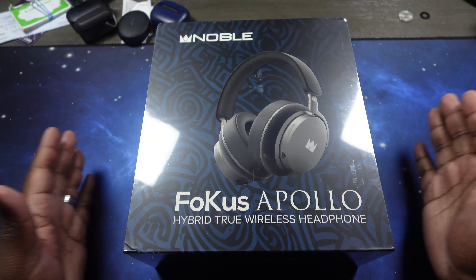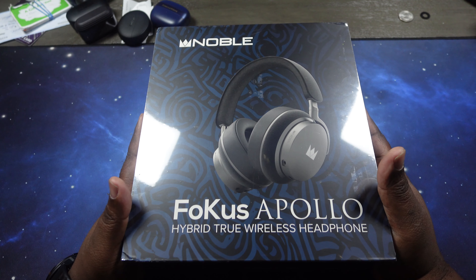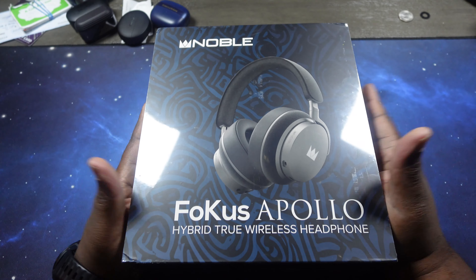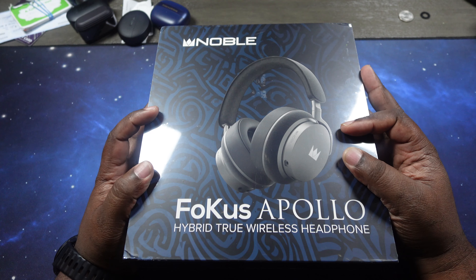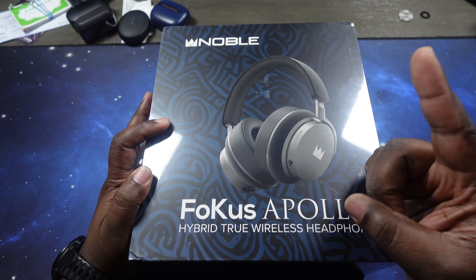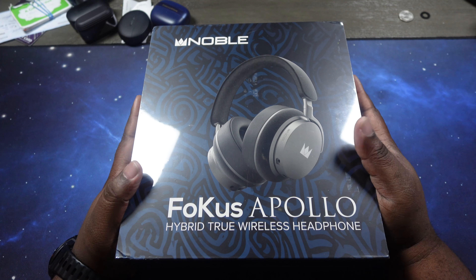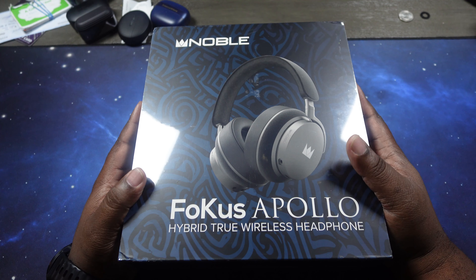What's up YouTube? Welcome back to the channel. Today we will do an unboxing and review of the new Noble Focus Apollo Hybrid True Wireless Ear Headphones. I've been waiting on these ever since I saw they were announced and read the specs. I had to put everything aside to grab these because I was really interested in them. So let's quickly go ahead and talk about them first.